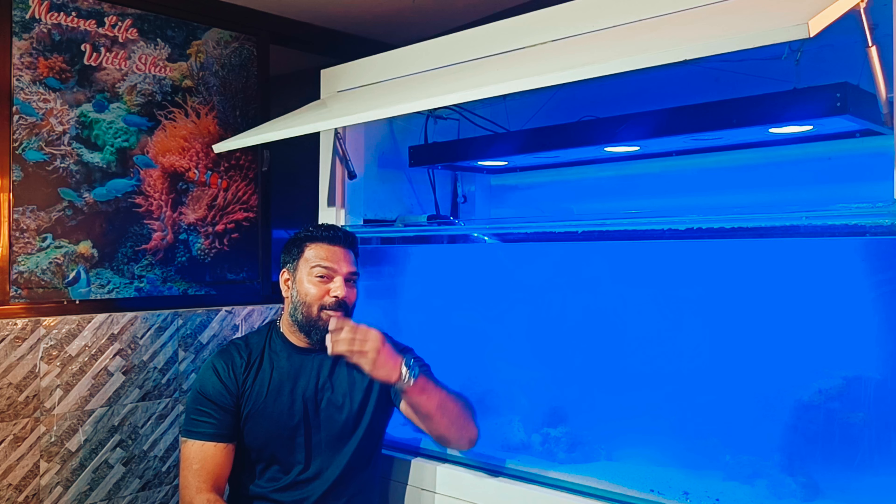So guys, how do you get a good light? If a company makes a good light, you need a good combination for your tank — the right light and the right Kelvin.